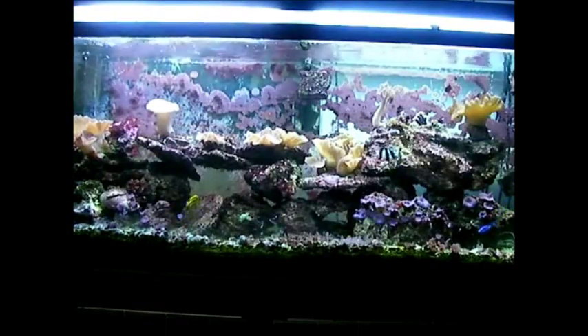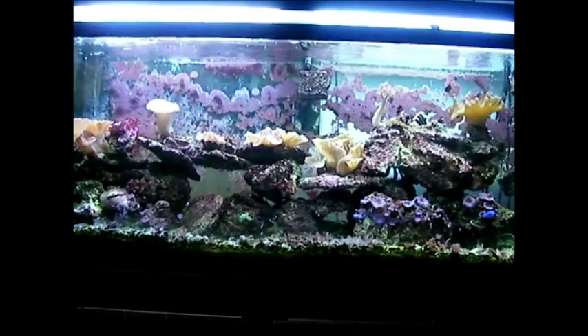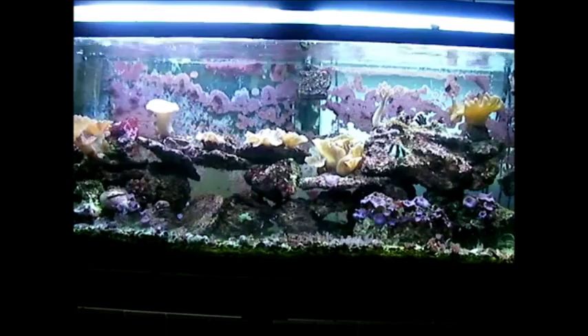Hello YouTube. I just wanted to show you this 55 gallon reef aquarium I've had going for about 15 years now, since around 2002. It's been continuously going since then, which I think is pretty impressive. It's gone through a lot of changes over the years — I've had my share of problems. I had a power outage for several days that killed some livestock. I've had hair algae outbreaks. I've gone through about everything most people have gone through. But it's still going.